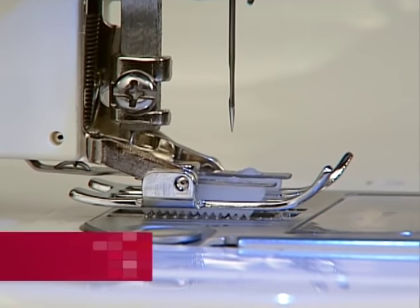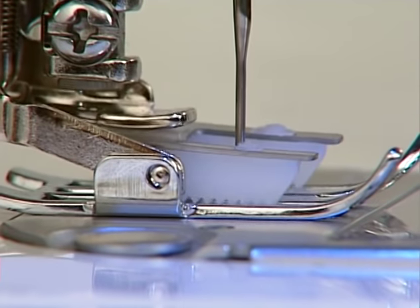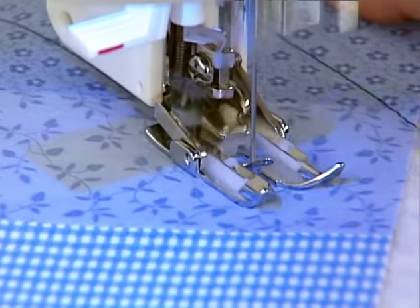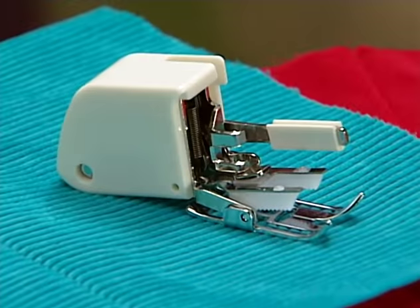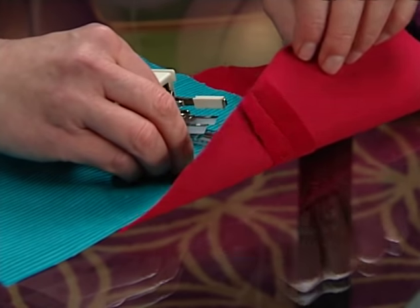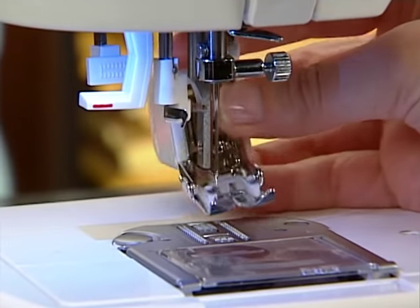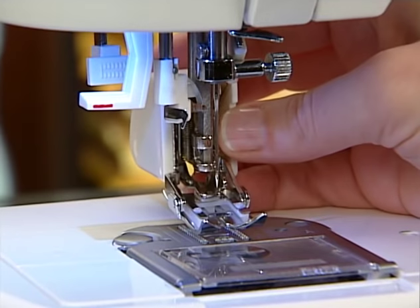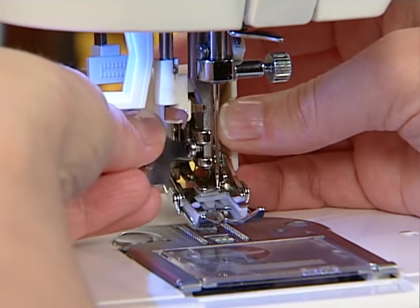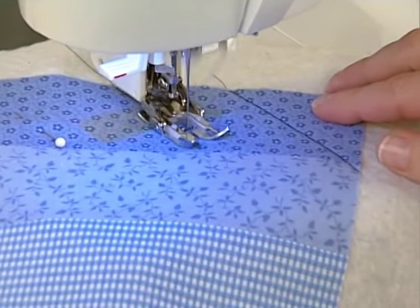The even feed foot is sometimes called the walking foot or dual feed foot. It works just like another set of feed dogs helping to feed fabric through the stitching area. Use this foot to prevent shifting of quilt layers or shifting of seams in fabrics like velvet or corduroy. Remove the regular foot and shank. The even feed foot is then placed so that its arm is resting on the needle bar. Once it is in position, tighten the side screw. Secure the materials together, then sew.